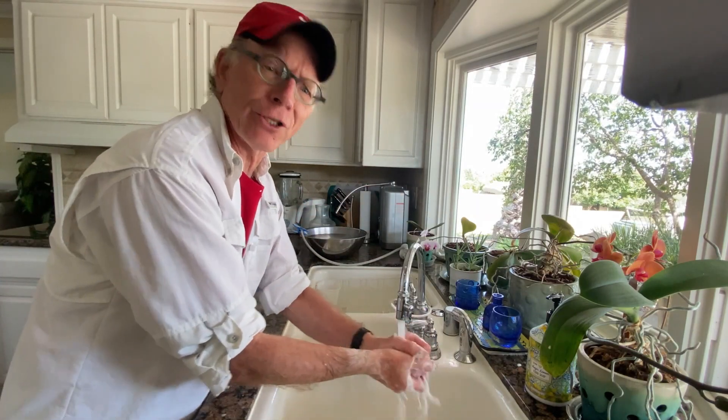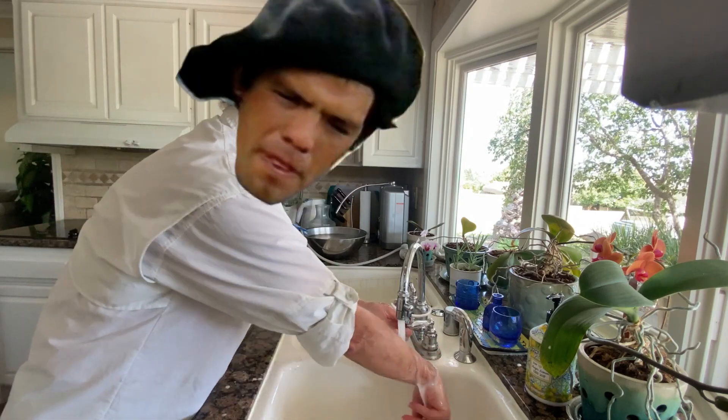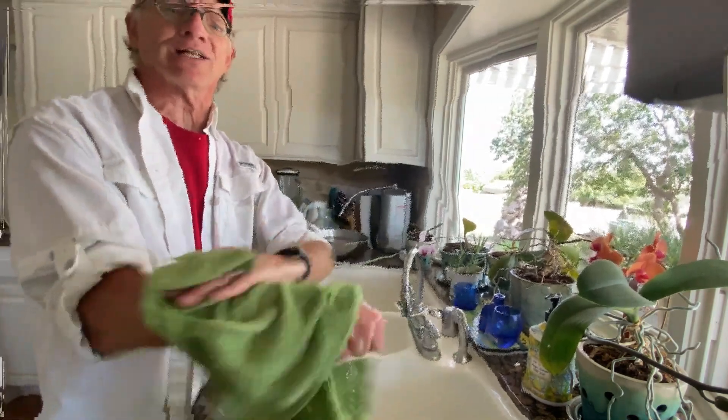Wash-a, wash-a, wash-a, just like they do in Russia, like those in Argentina, now your hands are so clean-a.